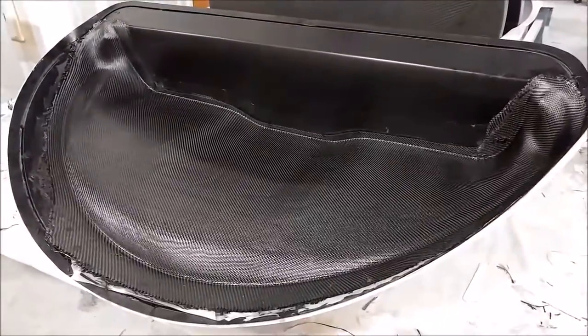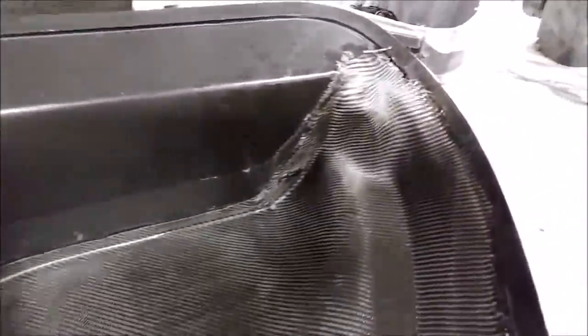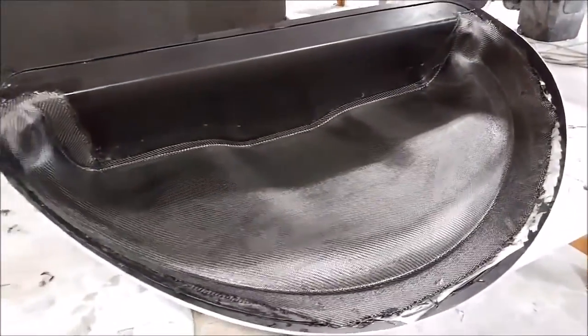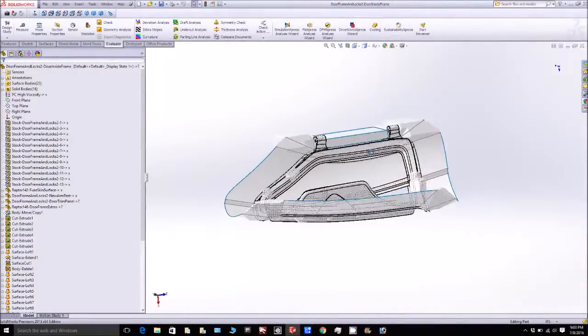Here's the glare shield part finished — you can get a better look at how it came out. It will be released on Monday to see how it turns out. We'll be able to trim it off and put it into place inside the fuselage, which will be exciting. Things are really starting to come together.